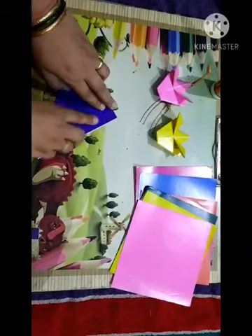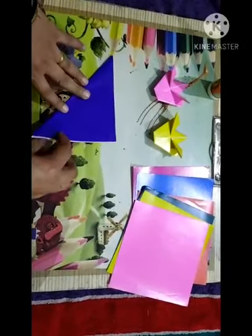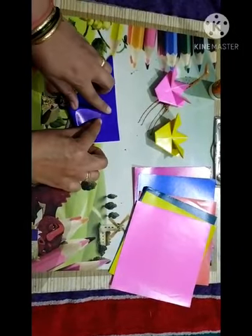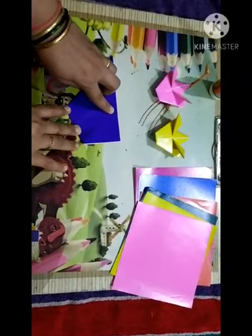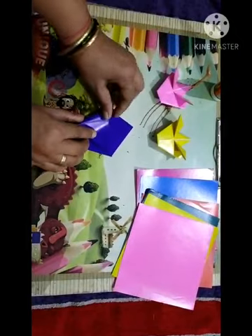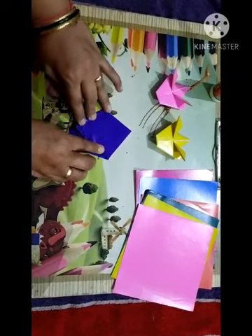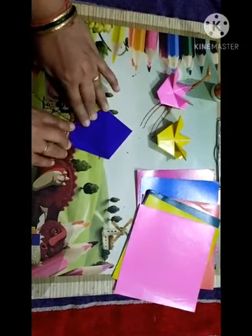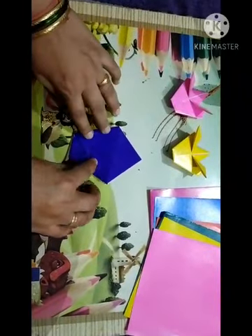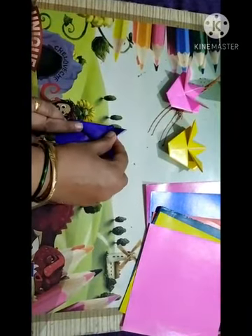After this, you have to fold this corner up to here, and this one here. Now see this one border — up till this border you have to fold this like this way.